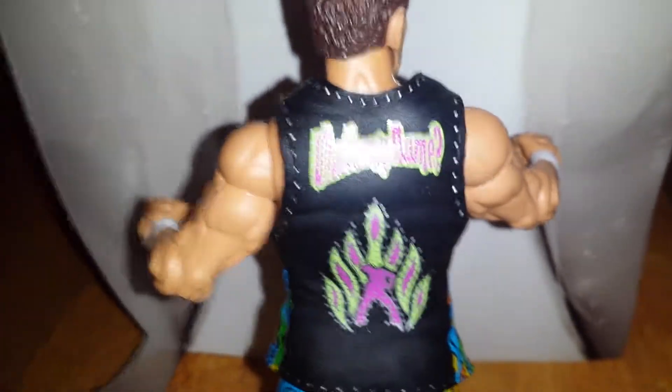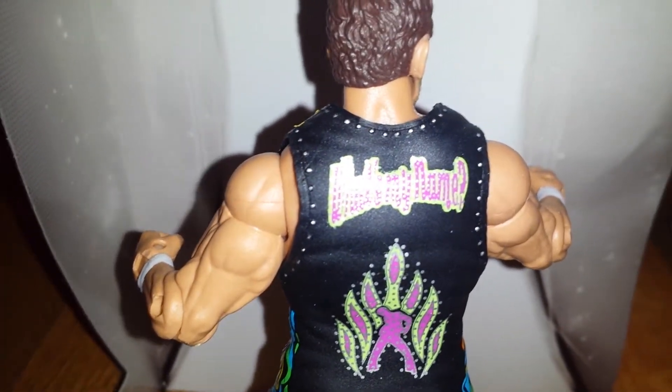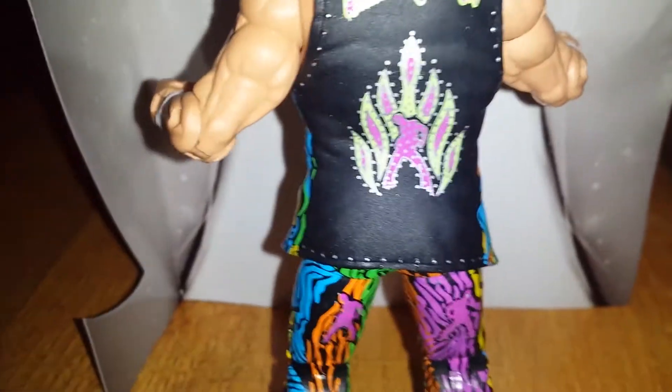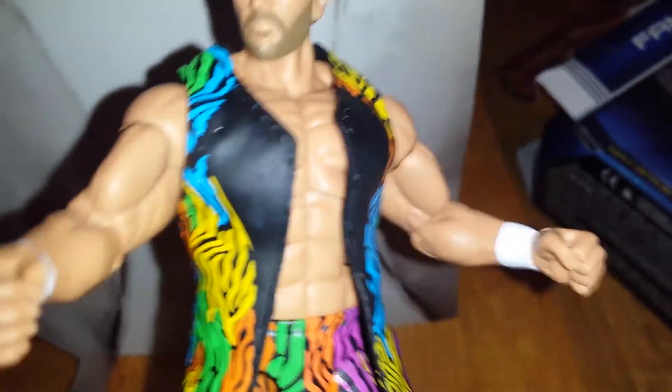Let me read the back of it — I'm trying to focus so you guys can see. It says 'What's my name?' and it doesn't say his name anywhere, but it says 'I'm the dancing machine, Fandango.'